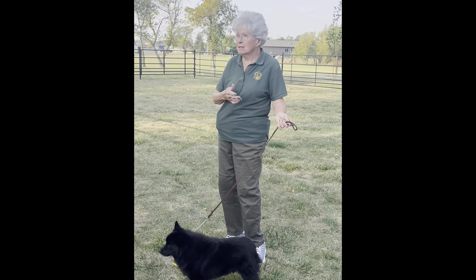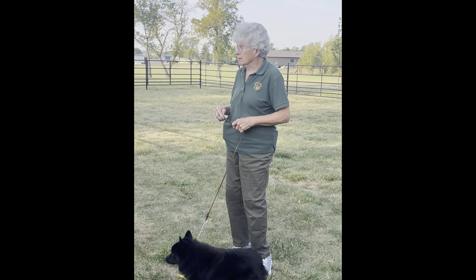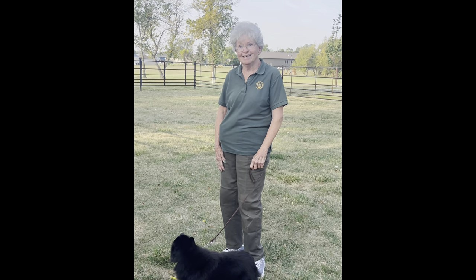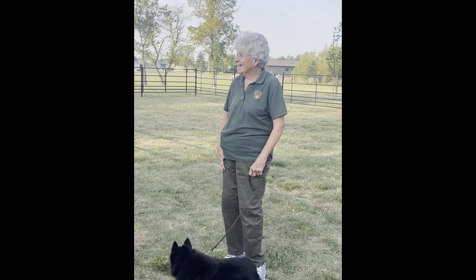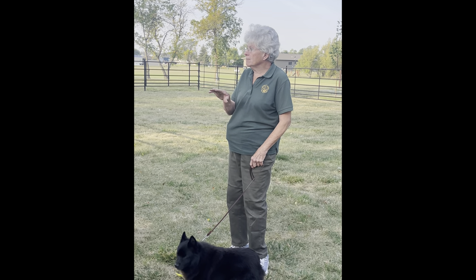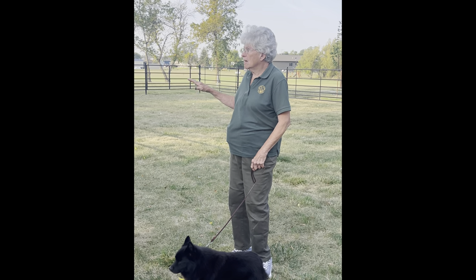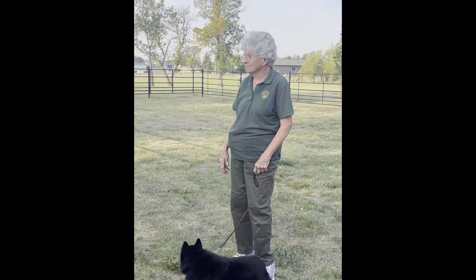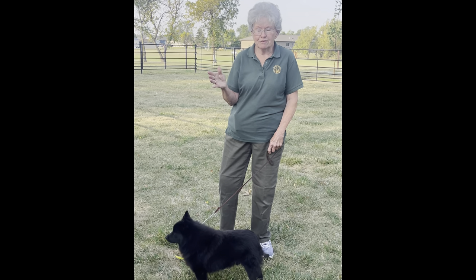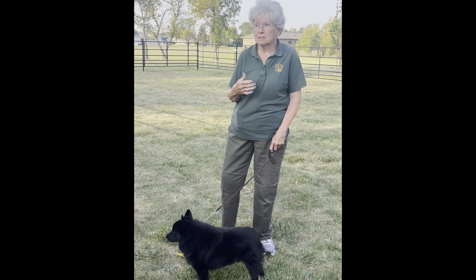Whoever wins best male, best female, and champions all compete for best in breed. So that's pretty much it. Question: What were the classes again? Orange and white males first, other color males, orange and white females, other color females. And after you show your dog, don't leave — because you may have to come back in. So hang around. Typically when they bring you in the ring you'll have your armband and they'll bring you in in numerical order.